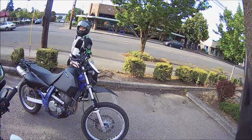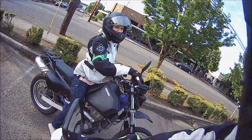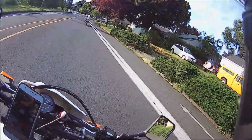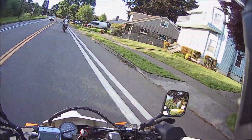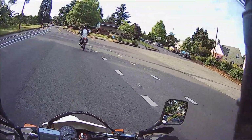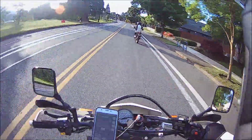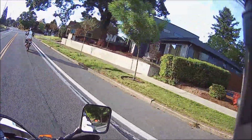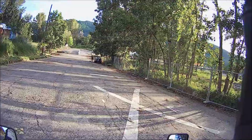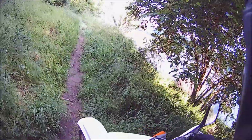Look at that hottie on a bike! Yeah, thank you, thank you very much. Look at everybody out having a good old time today — wonderful weird world of Portland. I'm happy to be back on a bike again, that's for sure. Apparently there's some dirt that goes back over yonder.